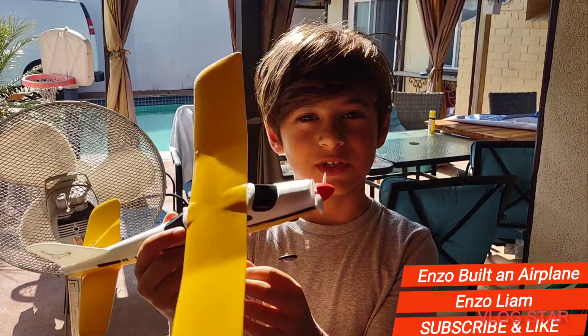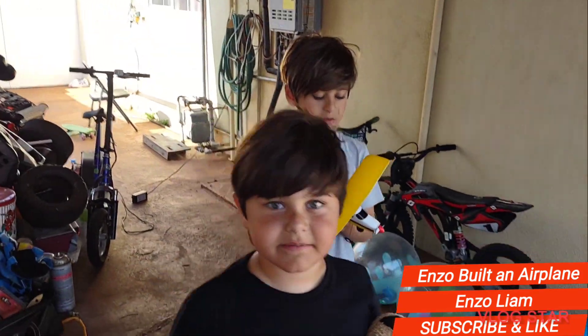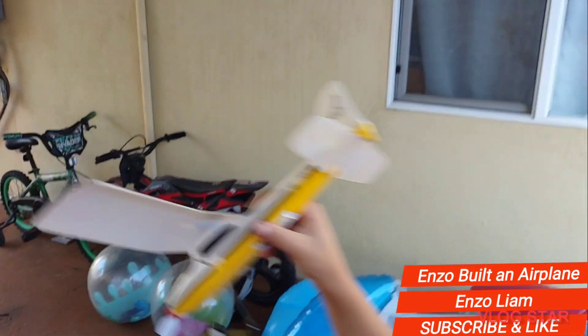Oh my god, that's Monday. I'm going to go test it out. I'm going to try it. Maybe I'll just keep it on and throw it.